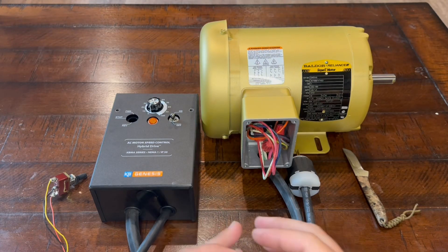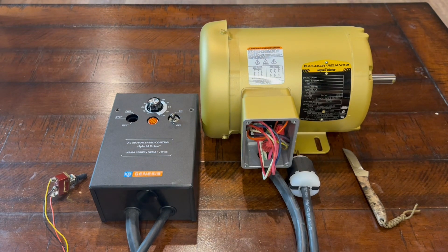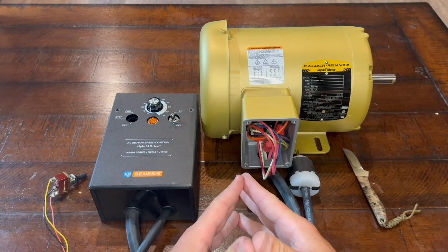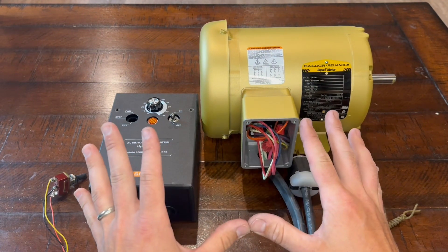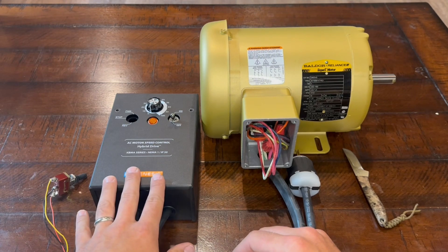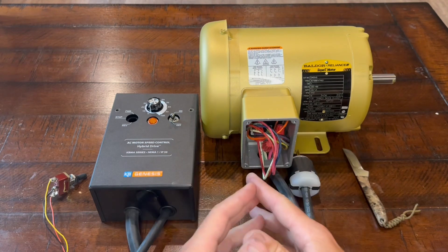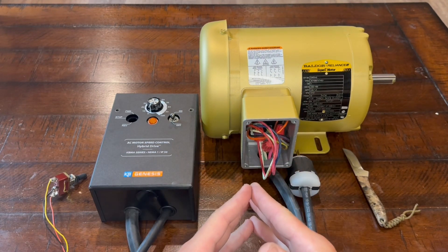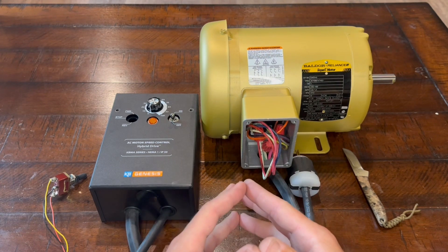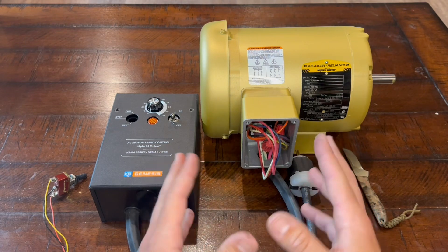Hey, Jake Hintz, Hintz Custom Knives here. I'm working on my disc sander build. I'm doing a built-out variable speed one horsepower disc sander and I'm going to take you through the wiring of one of these. I've got a KB VFD here and a three-phase motor. Pretty much anybody can do this. It's really not all that difficult. I'm going to take you through it step by step, a couple of different options, some things to look out for, but with just a little bit of effort you can do this and save yourself some money.